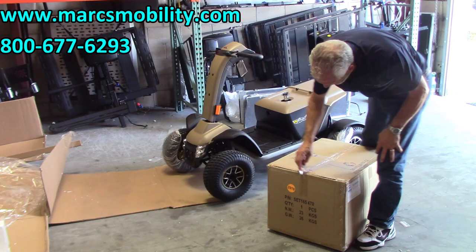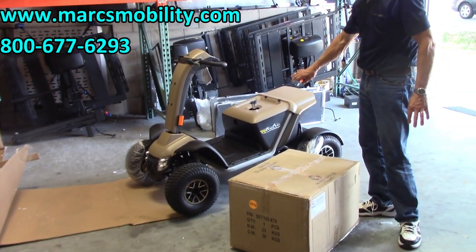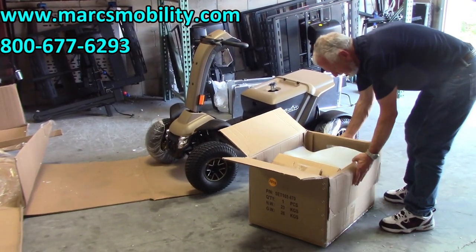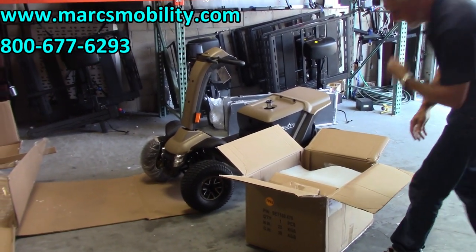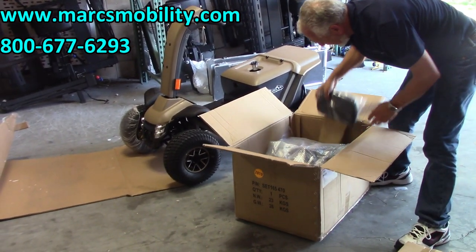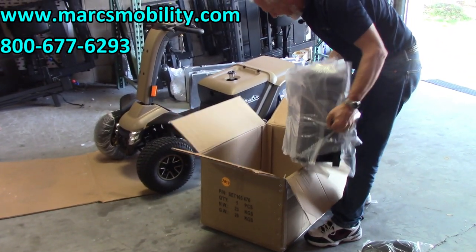This is the seat for the scooter. We've got the cover on, the batteries installed, the covers back on. So when you get the seat out, just make sure you do not damage the seat with your knife. Take the box out — you have your headrest here and you have your seat. The seat is pretty heavy.